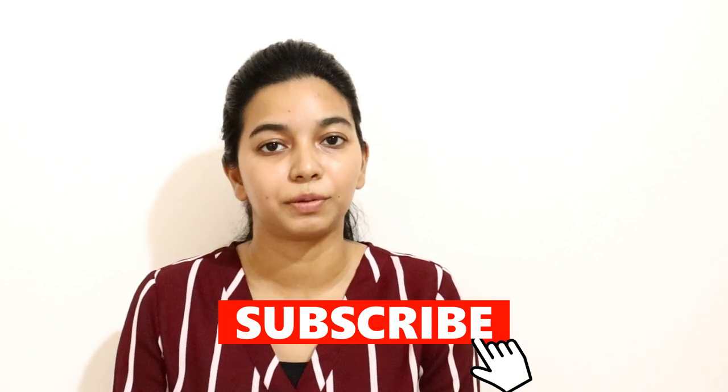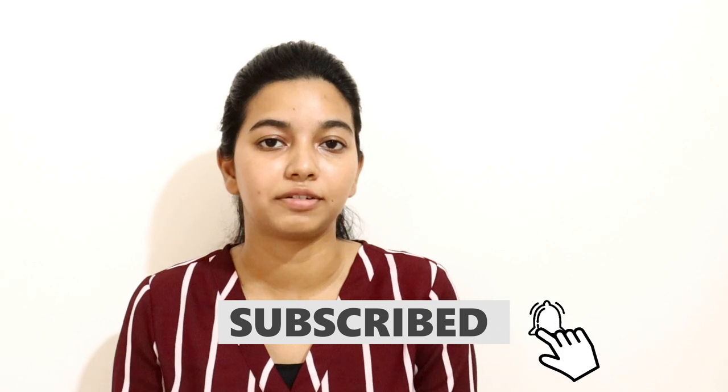Hi everyone, welcome back to my channel. Hope everybody's staying safe and taking care of themselves during this difficult time. In today's video I will be doing something completely different than what I usually do here on my channel, which is post about DIYs and room makeovers. Today I will be sharing some really good designer tips on how to pick the perfect curtain for your space.